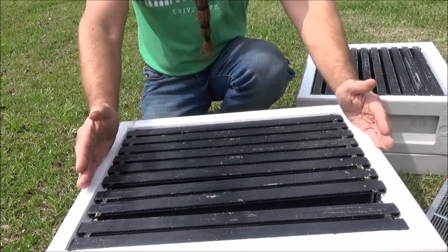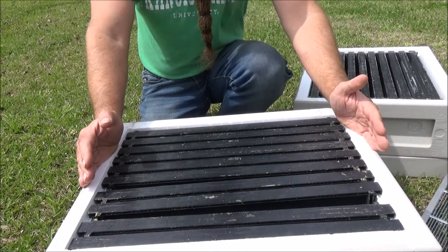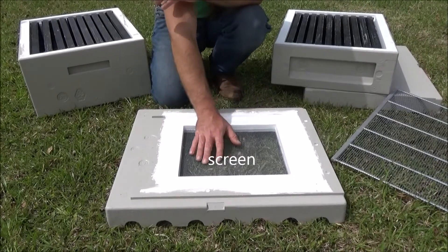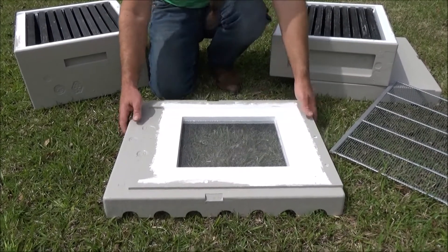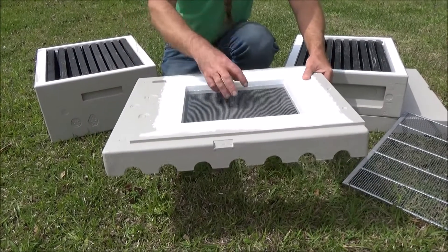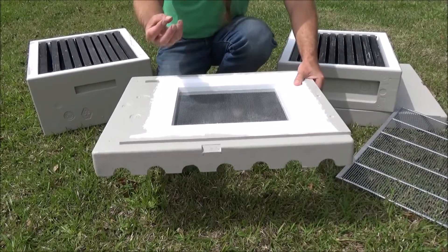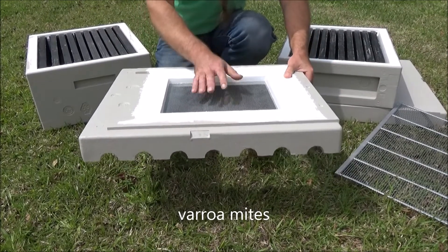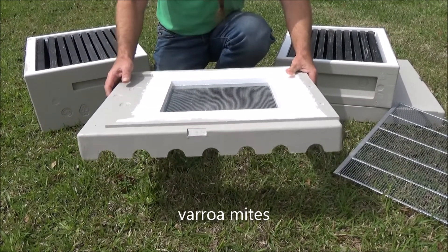And so you can put another hive body on top of this. And then finally we have the base board. You'll notice that it comes with ventilation — I usually prop these up either on cinder blocks or on a little stand that I make. And if there are any varroa mites on the bees — those are kind of a bad pest — they can fall through, and you can kind of help keep them at bay.